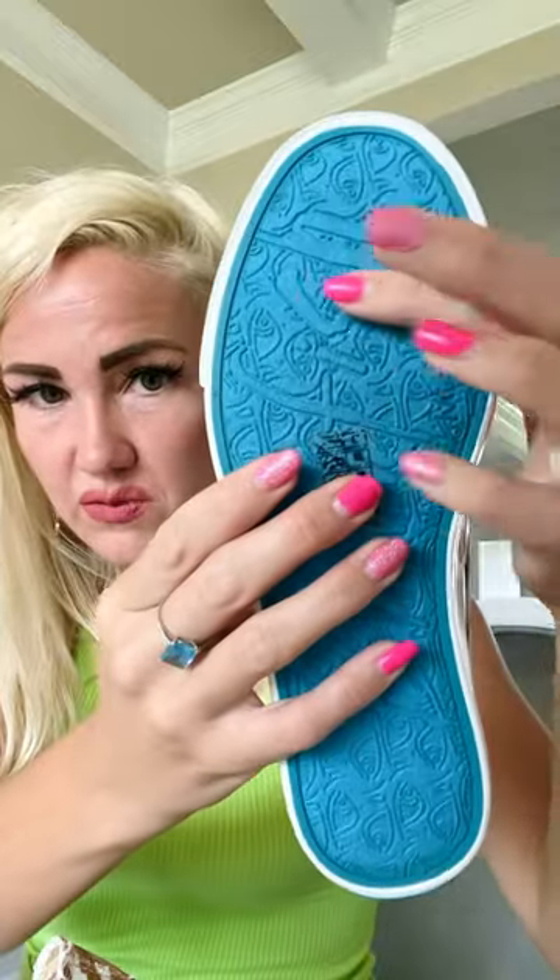It also has a nice little pattern on the bottom, which is really cute, so it has some friction.